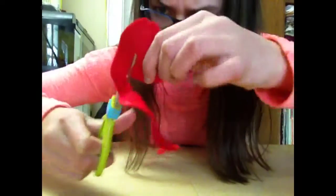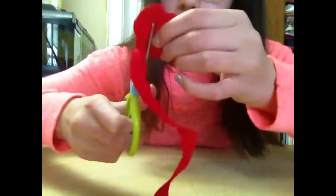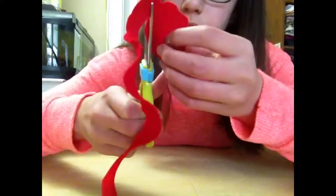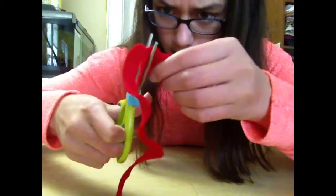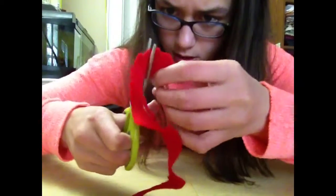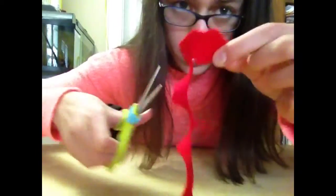You just keep going around in circles, and it kind of goes inward — you just keep going in like this. If you miss a bump by accident, you can just go back and fix it. You can just keep going until you get about this much left at the end.